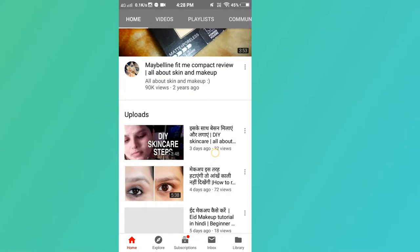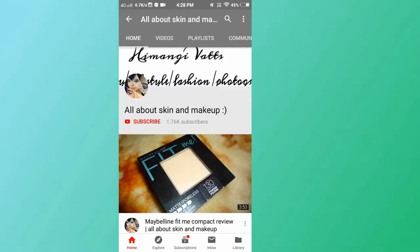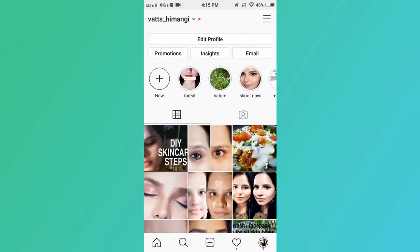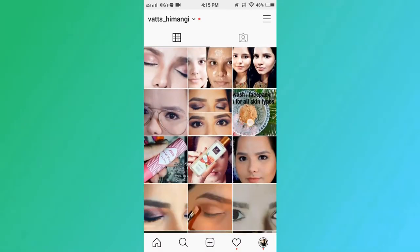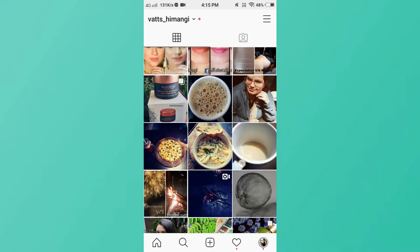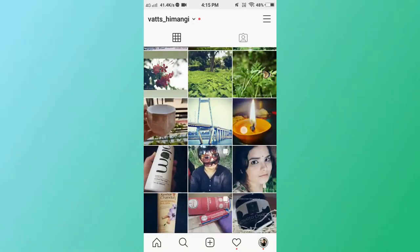Hi guys and welcome back to my channel. In this video I'm sharing a red eye makeup look with neutral lips. Before starting, make sure you subscribe to my channel and press the bell icon for notifications. I post reviews, DIYs, and tutorials, so stay connected by subscribing. You can also follow me on my social media — the links are in the description box along with links to my previous videos. Check them out and let me know if they were helpful.